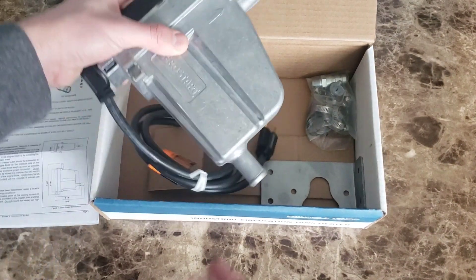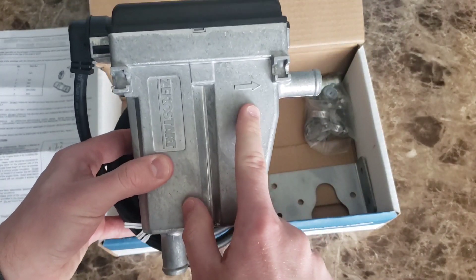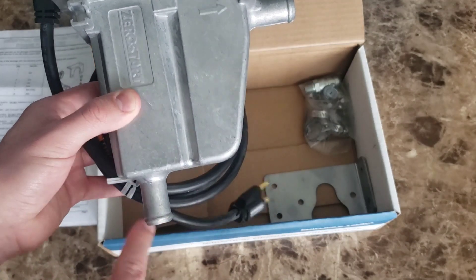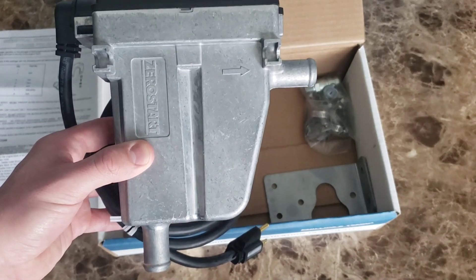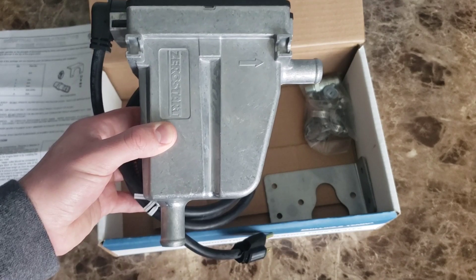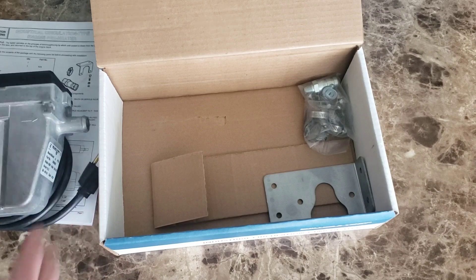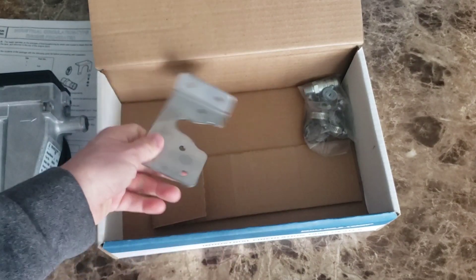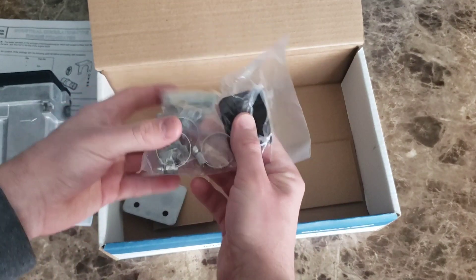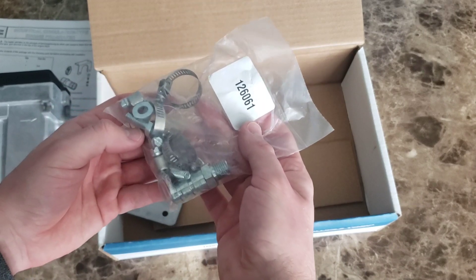Here is the heater pump. You can tell they put arrows on it so you can see where the coolant should be flowing in and out. These inlets and outlets are three-fourths of an inch, so I'll have to purchase some heater hoses for this heat pump. Then you have the 120-volt plug. Here's the bracket that I may or may not use, and in the corner you have some hose clamps, nuts and bolts, and any excess hardware you might need for installation.